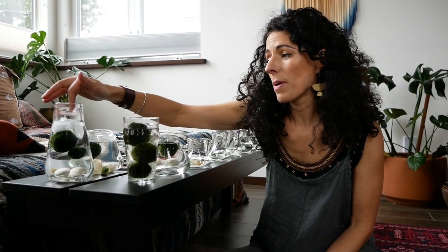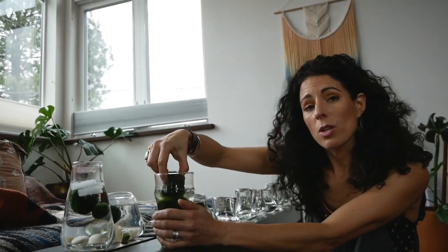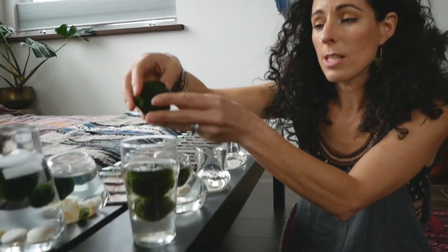As for water changes, I still change the water about once a week to once every two weeks when they're healthy and happy. However, when dealing with sick marimo that I'm trying to bring back to health, I change the water way more often. I'm going to add ice cubes and change the water when done.